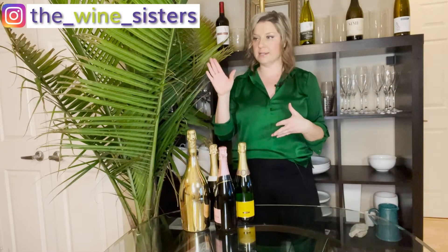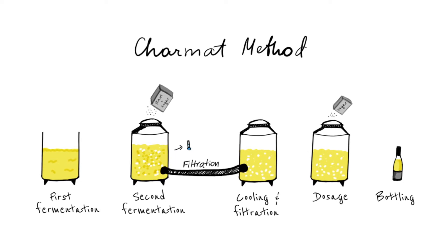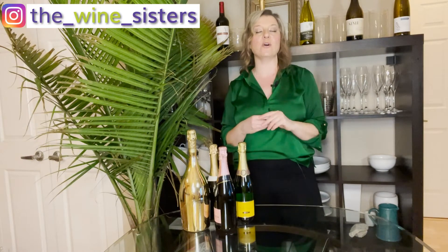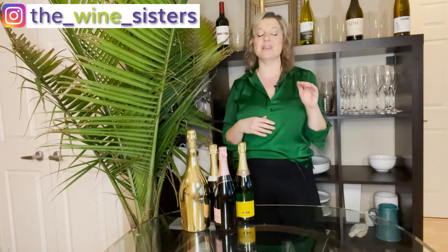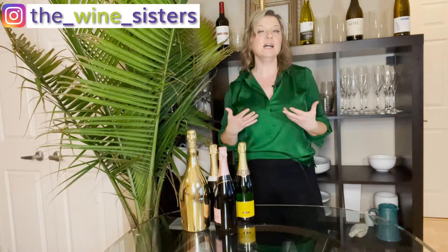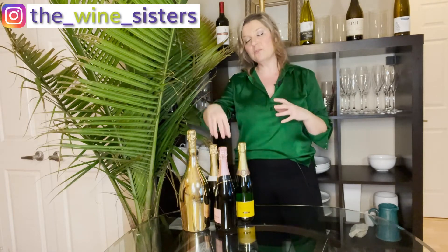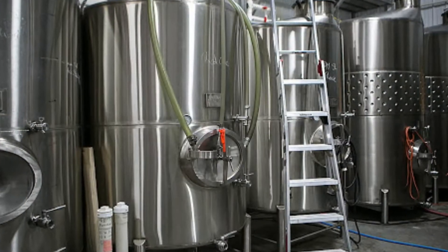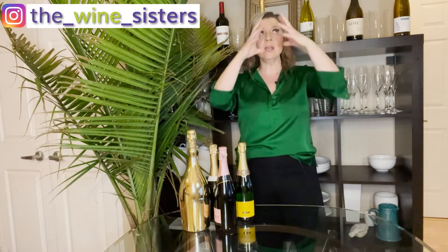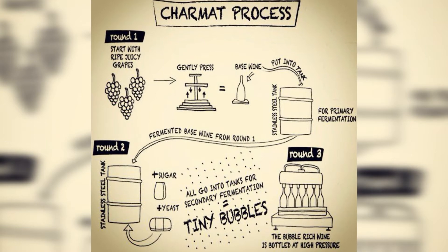Not all sparkling wines are made the traditional way. Hands up if you've heard of Prosecco — probably you have — and that is made using the Charmat method. Interestingly, the Charmat method was invented by a French scientist called Eugène Charmat. The Charmat method takes the same idea but on a grander scale: you take your still wine, but instead of putting it in a bottle, you put it in a larger tank, add the yeast and the sugar, and seal that tank tight.